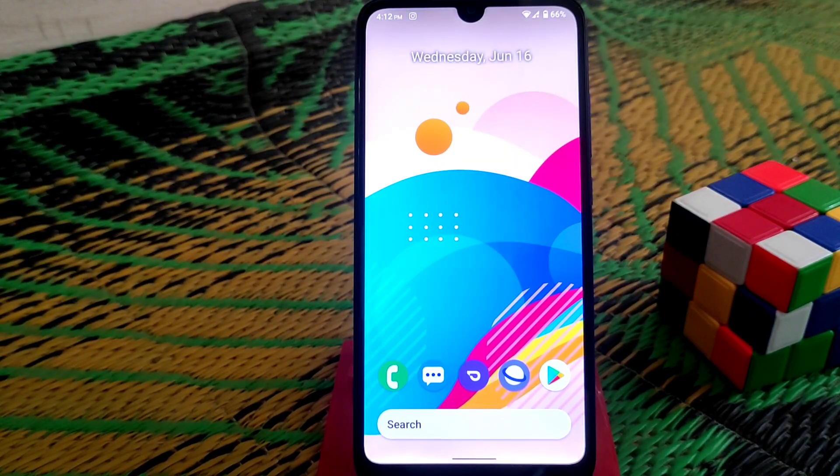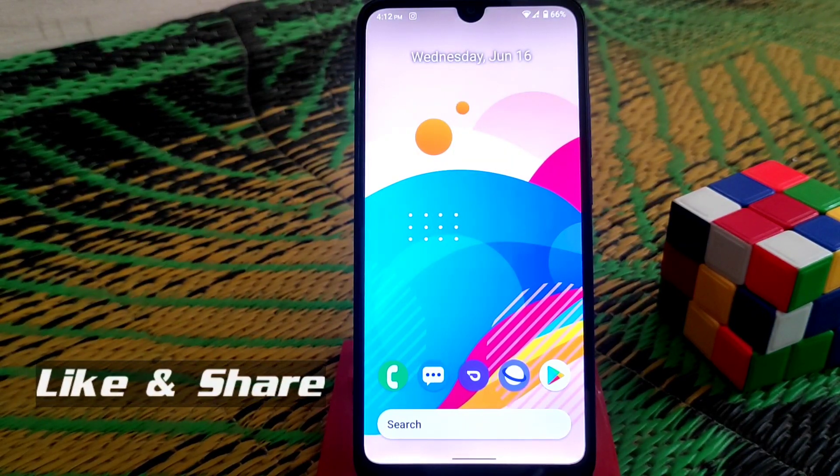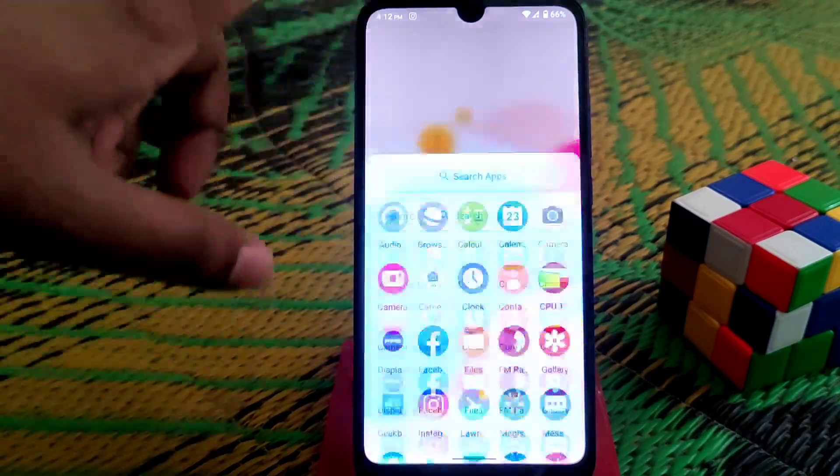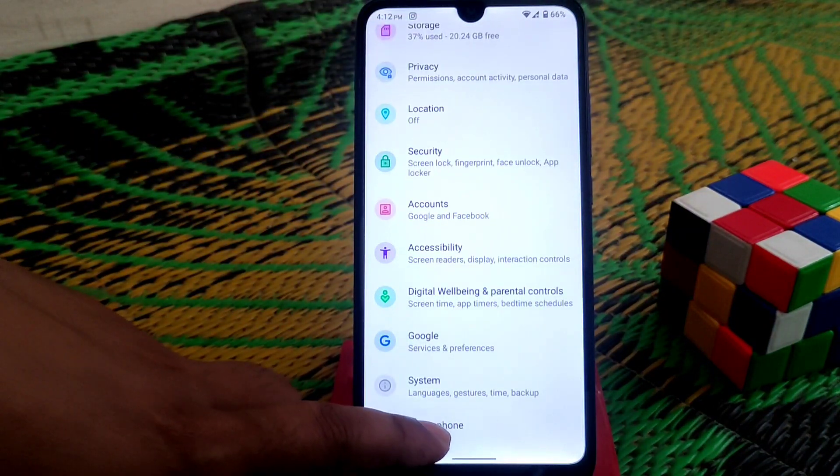What's up guys, welcome back to another video. Today I'm going to review the LineageOS fan edition based on Android 11. Let's get started — let me show you the settings and about section.